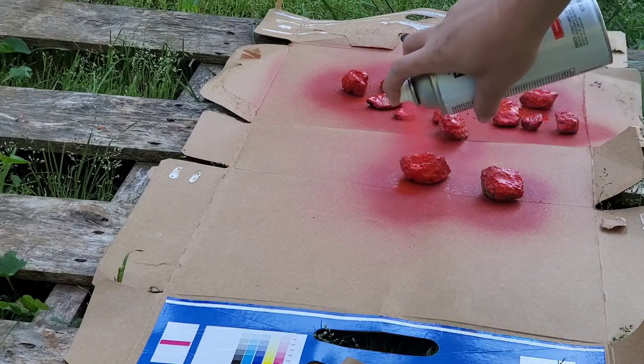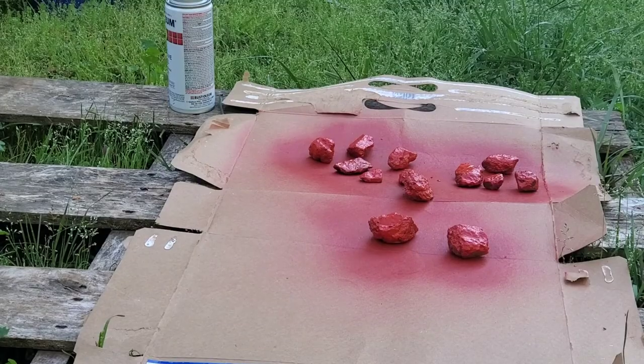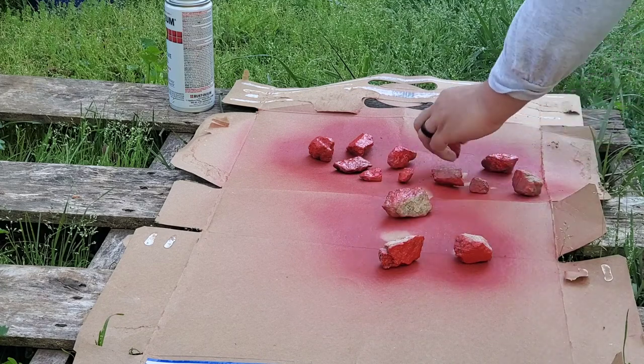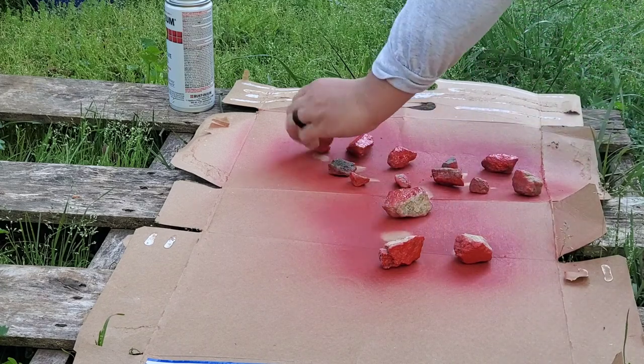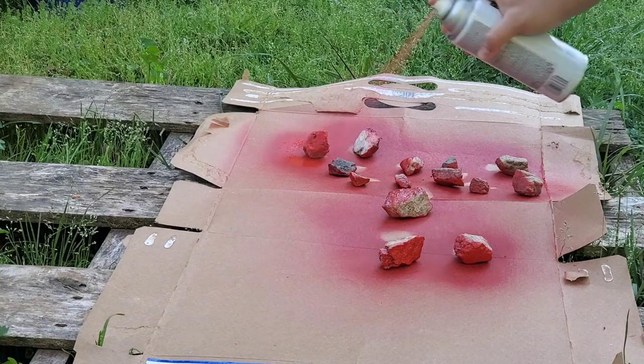We're going to give the rocks a real good spray so it gets in all the pores and all the cracks and crevices, because we want to make it as delicious looking as possible. Some people get really artistic with it and draw them into actual strawberries — you don't have to do that. If you like doing the art stuff, great, go for it. But if you don't, all you've got to do is spray paint them.